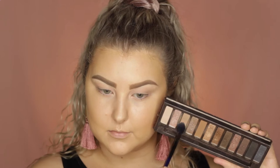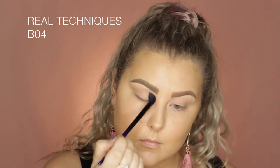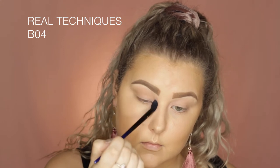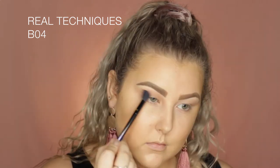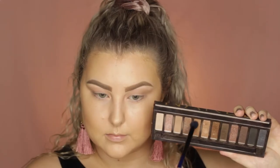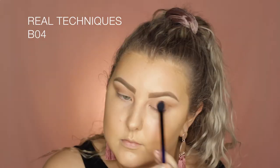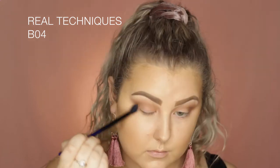Then going into the Naked palette I'm taking this shade here which I think is just called Naked and I'm blending it messily all through my crease with the Real Techniques BO4 brush. Then I'm dipping into the shade Buck which is like a golden warm toned matte brown and I'm using the same brush just to do the same type of thing, buffing it into the crease.